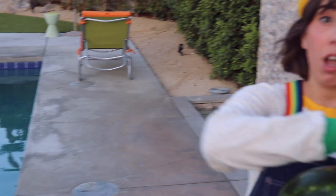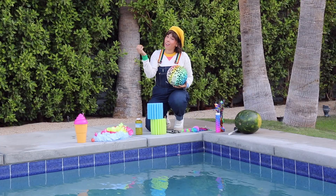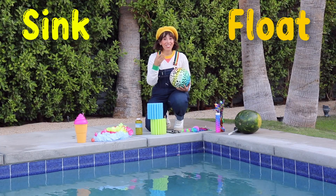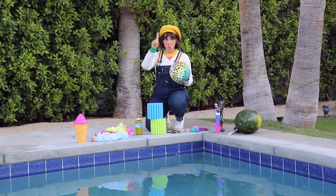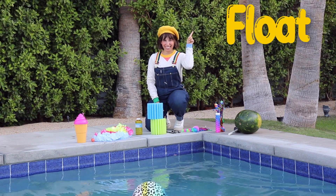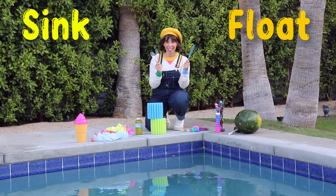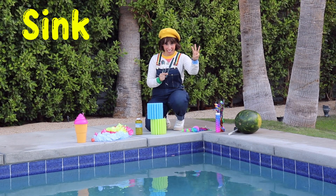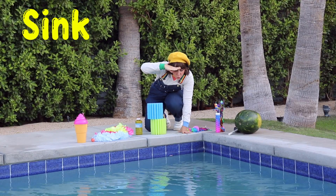Can you help me guess? Let's guess which items will sink to the bottom of the pool and which ones will float on top. How about a beach ball? Will it sink or float? What do you think? Three, two, one — it floats! Now let's try utensils: a fork, spoon, and knife. Will they sink or float? Three, two, one — sunk, all the way to the bottom.